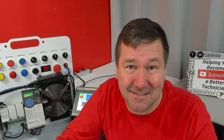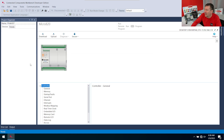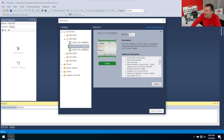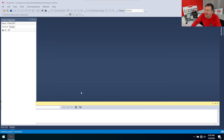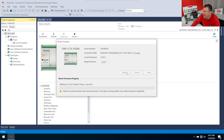I'm going to cancel out of this and then we're going to create a new program. We're going to get a controller — Micro 820 — and I have the one that ends in a QBB. I'm going to select it, add to project, and then right-click it, update firmware and reset, and then hit the reset button.